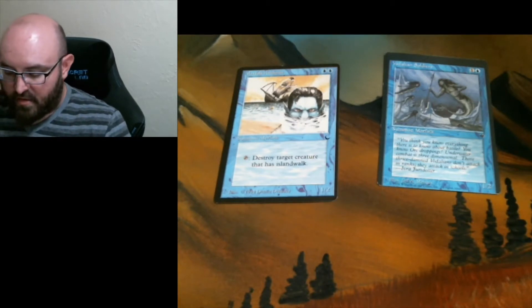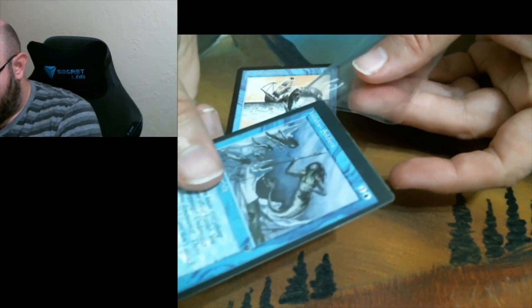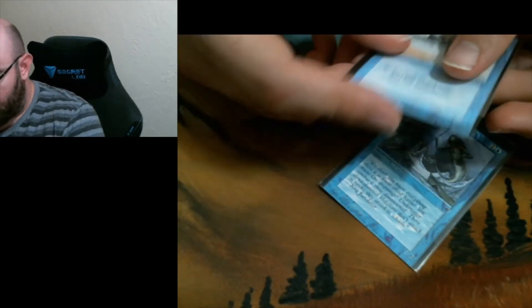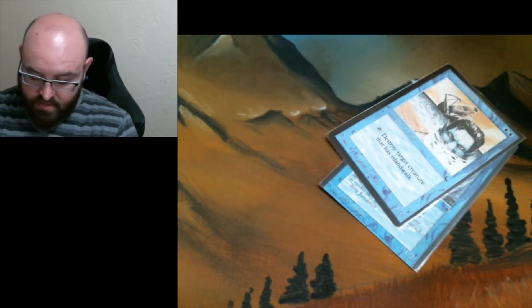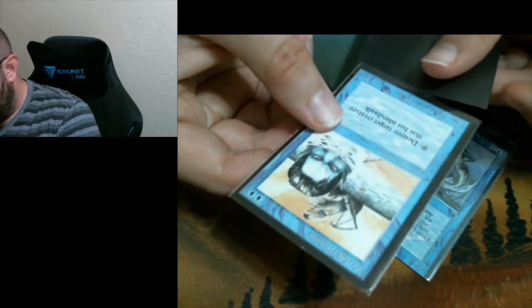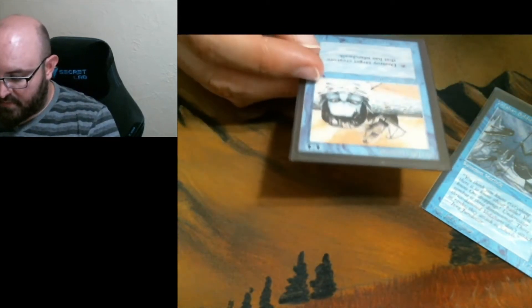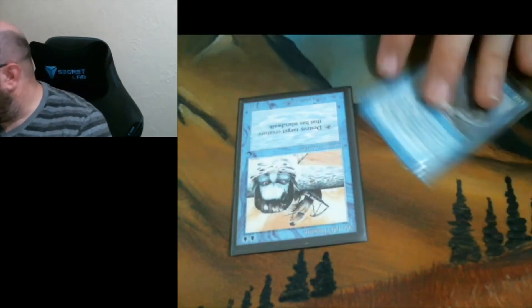Starting off, for inner sleeves I use the KMC Perfect Fits. I put those in upside down. What matters is that when you put it in the outer sleeve, it goes the other way — you put the open end towards the open end. When you're done, squish the air out and you have a somewhat airtight, watertight seal. So if water or moisture gets in, it's not going to affect the card inside as much.